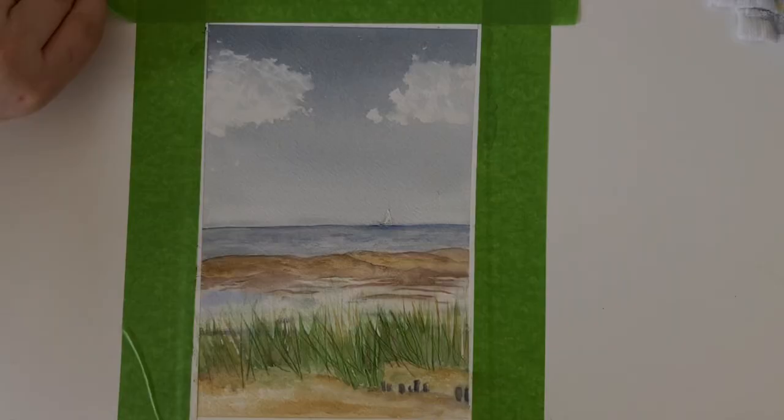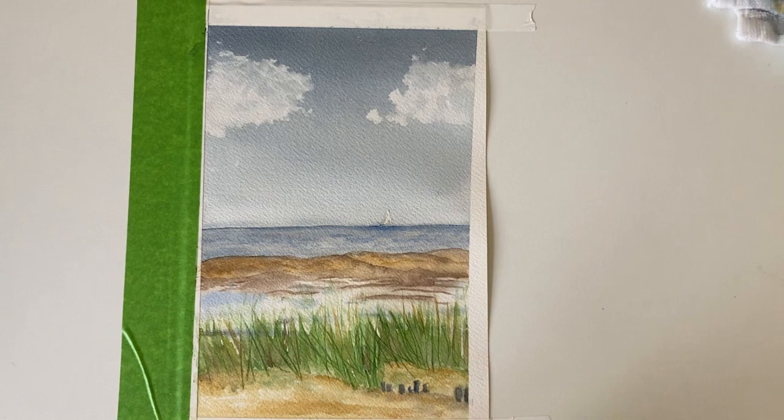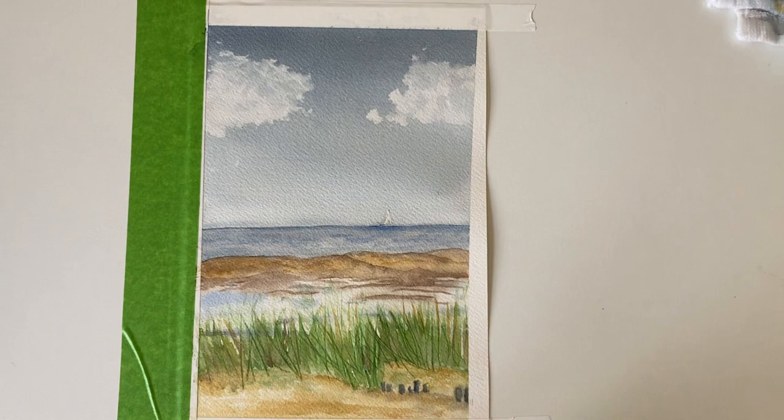Now just going to do the nice satisfying tape removal part — so do enjoy that. Here we are: a cold, windy beach. Thanks for watching, bye!